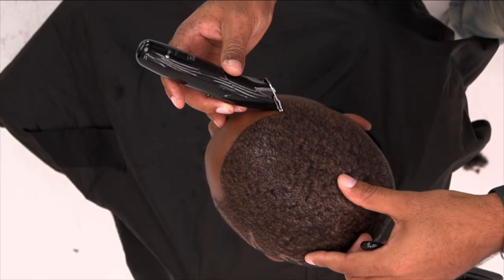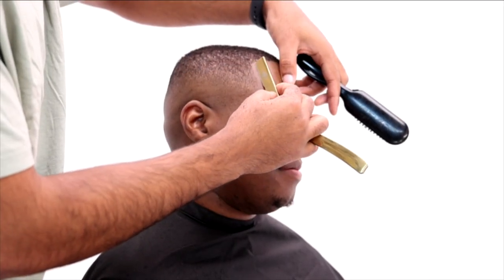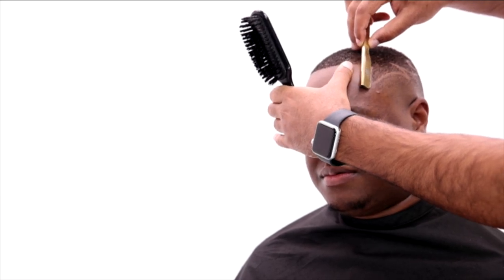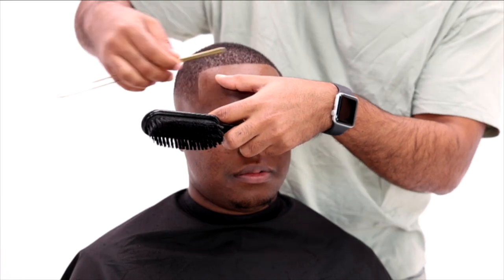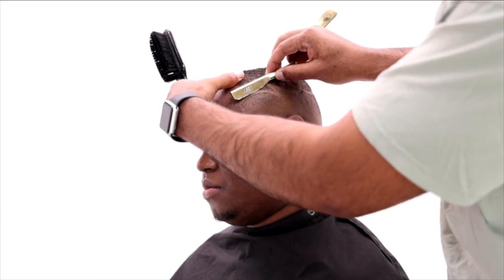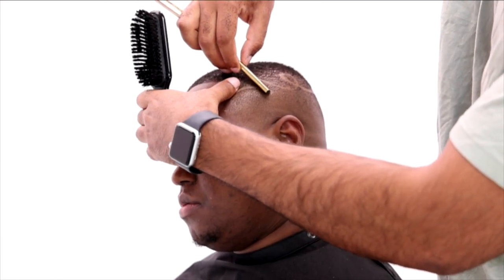Now I'm beginning to shape him up. I lightly tap his edges to make sure they stand out, and I always like to go back over it multiple times. Now I'm hitting it with the razor just to give it that final touch. Next I'll hit the design with the razor to really make it pop — the trimmers are a great foundation for your lines and shapeup, but that razor really brings it to the next level, and the same goes for the design.